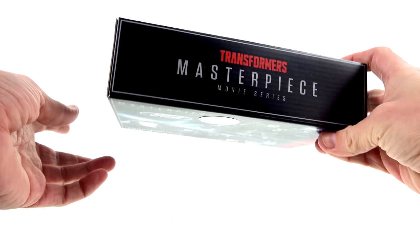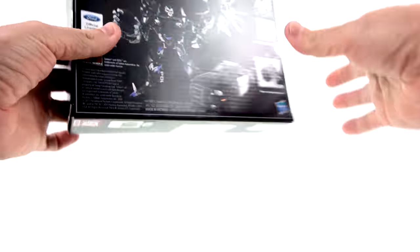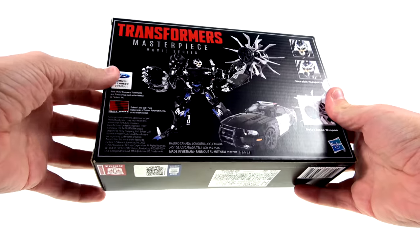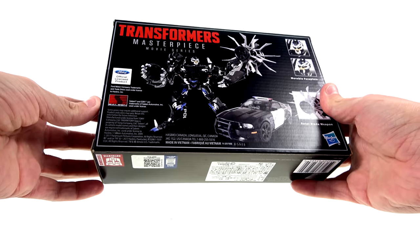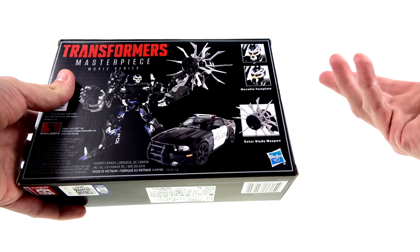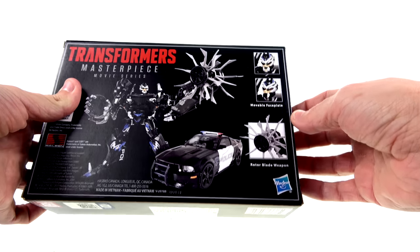You got the Transformer Masterpiece Series logo, his car, and his robot. On the back you've got more images of him in his robot and vehicle modes. You can see that it's an officially licensed product. This is a Saline S281 — I'm not a big Mustang fan so I don't really know what that is.